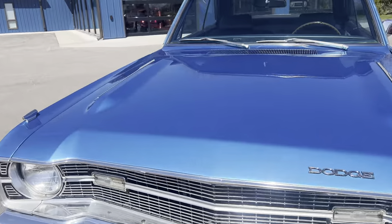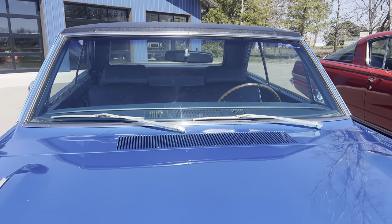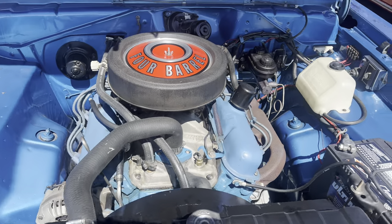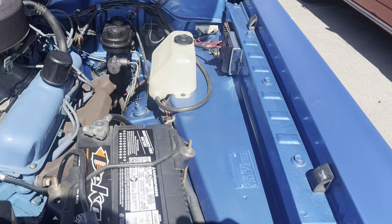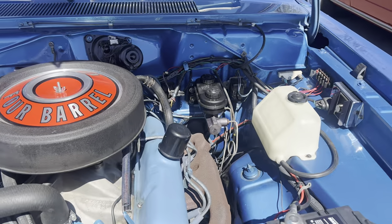This car is currently equipped with a 360 cubic inch engine with a 727 TorqueFlite automatic transmission. This is a really nice car — super solid underneath. Runs and drives very well, and the undercarriage of this car is super solid.